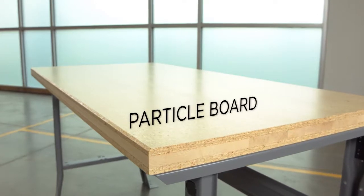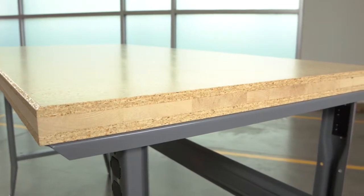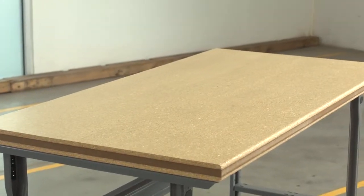Particle board tops are workshop surfaces constructed of a multi-layer top and bottom with a catalyzed varnish finish to resist marring, water, solvents, and most conventional liquids including diluted acids — perfect as a more economical wood alternative.